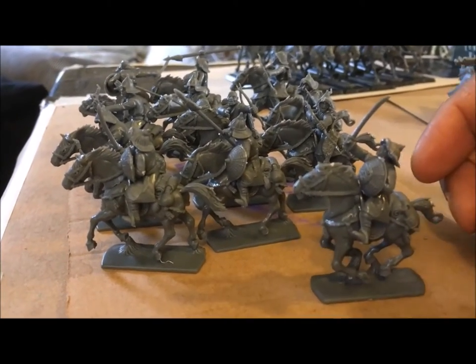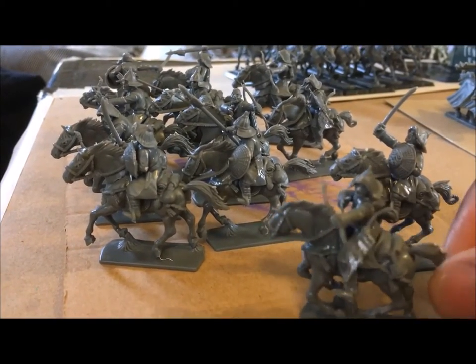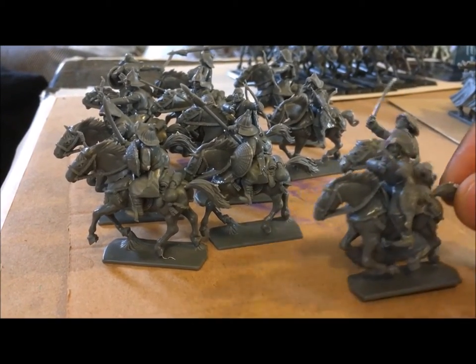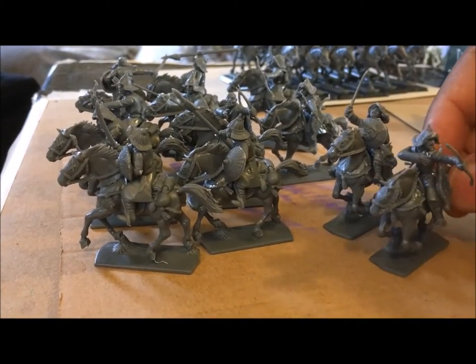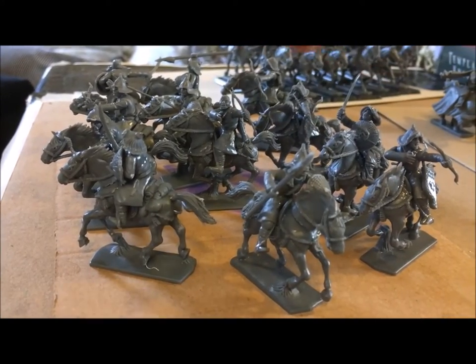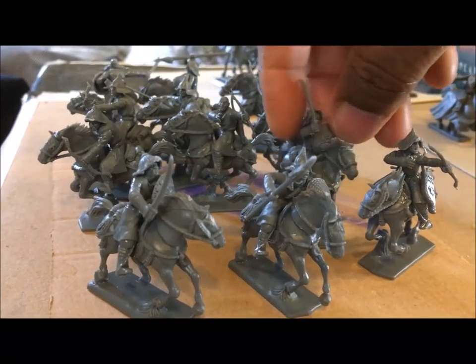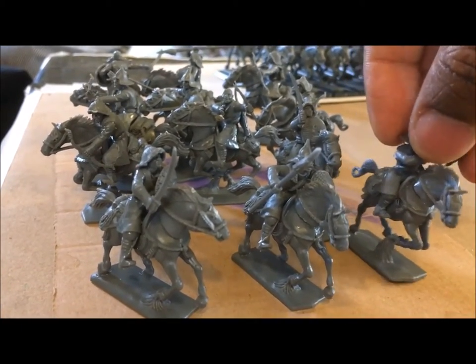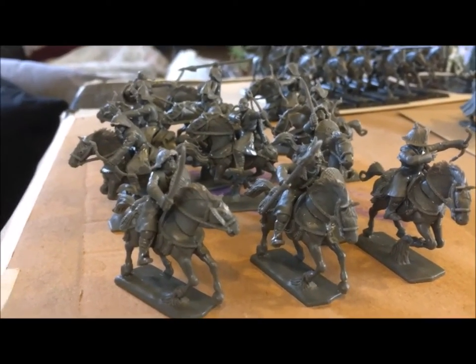You've got this guy with his yatagan, which I think is what the Mongols called their swords. You've got this guy with his curved bow — I forgot the name of their curved bows. You've got this guy with his spear, and another saber or yatagan, with different poses. I was quite pleased with what you get out of this box.